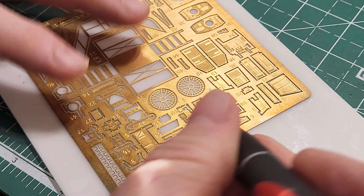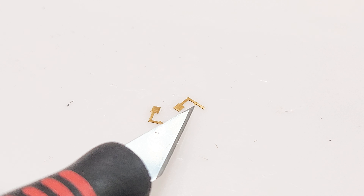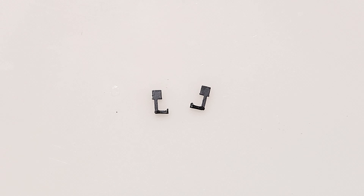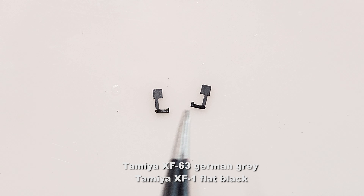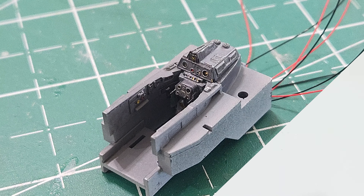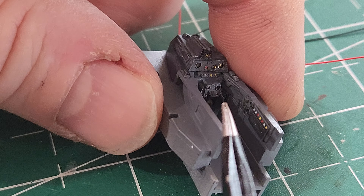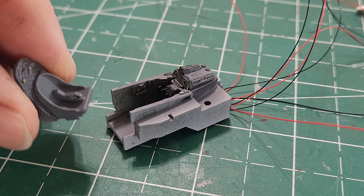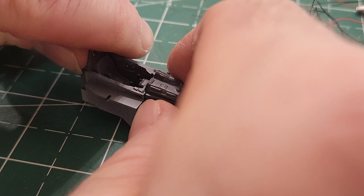There are these two little photo etch pieces which are actually flight control handles. I've cut those out — there's a little indent on both that need to be folded in half for the handles. I've folded those in half, making them a little bit thicker, and those are the handles for the pilot. I've primed them, then painted them with German gray and flat black on the actual handle portions. I've glued them in place on either side of the lower photo etch console portion.